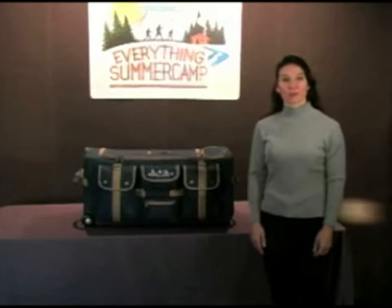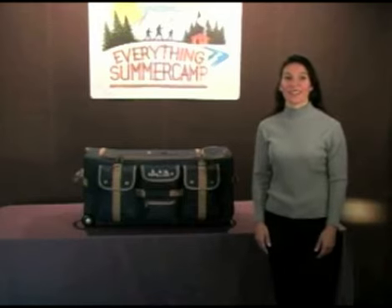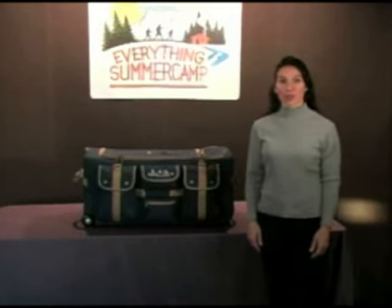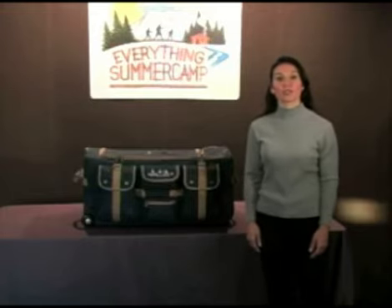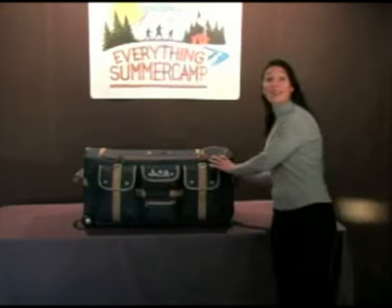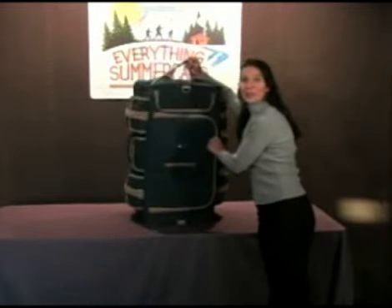The pop-up soft trunk is made with soft yet rugged, water-resistant, 20-ounce cotton canvas. Canvas is a natural material, so that's a green bonus too. The main compartment is 6,300 cubic inches, so you're going to be able to pack a lot into this bag. Plus, it has nine pockets on the outside and five on the inside for plenty of organized storage.